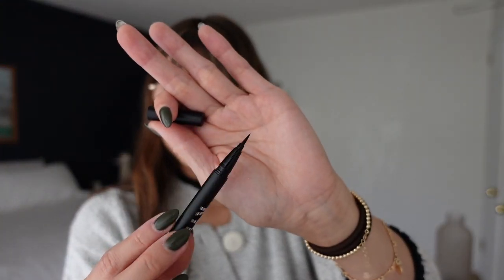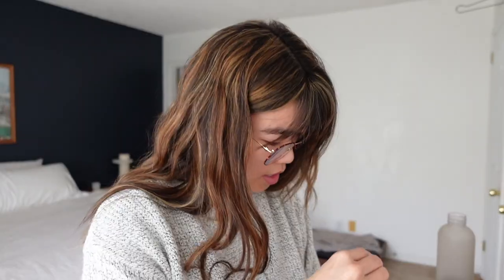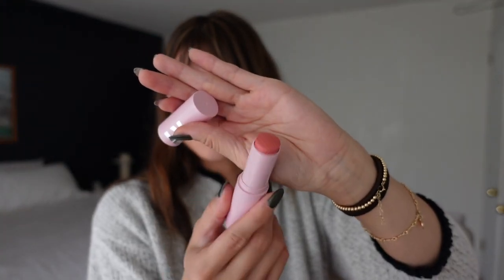Next we have a liquid liner pen in black — it's a fine tip eyeliner. I don't use a ton of liquid liners, but maybe I'll try it out. This is the Kylie Jenner blush stick in the shade In My Feels. That is such a pretty color — gorgeous. Love that shade.